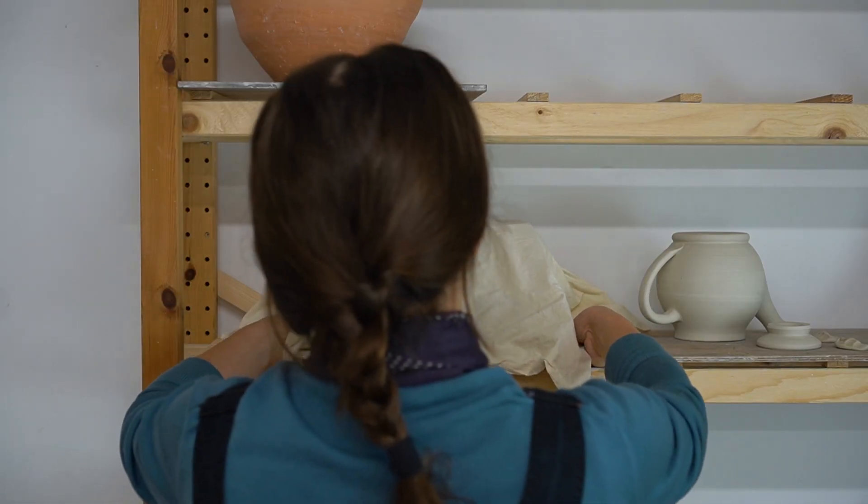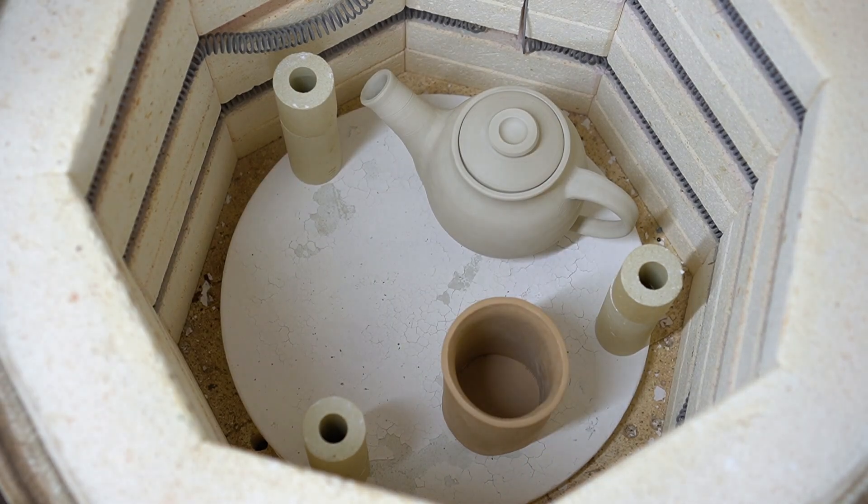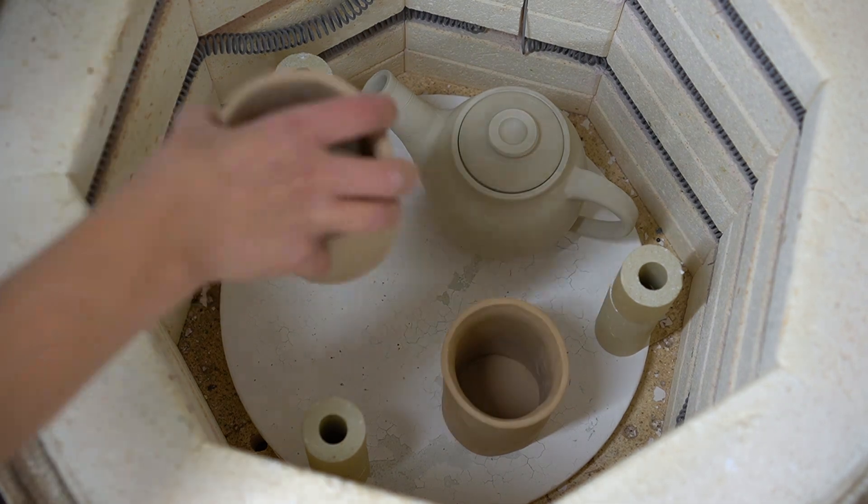After a couple of days, it's fine to take off the cloth to finish drying. Next, I'll bisque the tumblers. I bisque to 900 degrees Celsius, which takes about 24 hours.